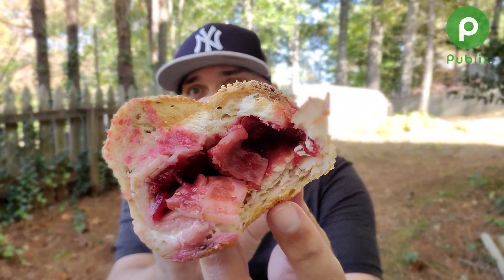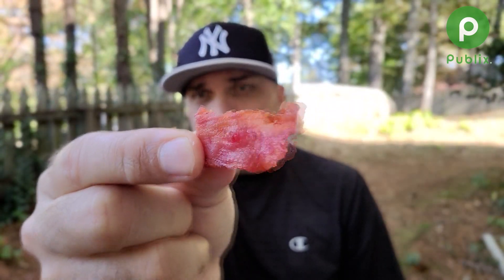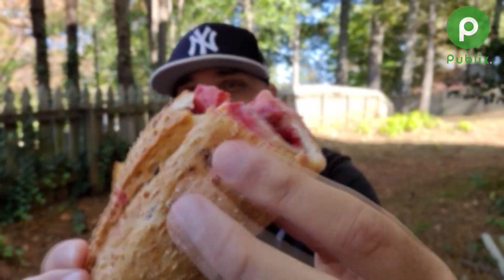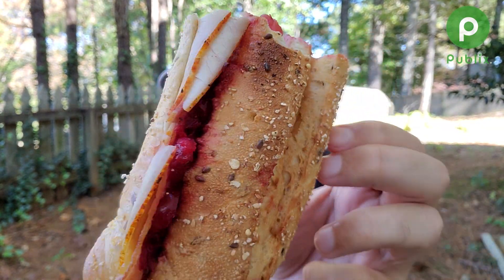First things first, the flavor on this — incredible. You have to like cranberry sauce in order to really get the full gist of all the flavors going on here. And I do love the fact that this is an orange cranberry jam. I did forget to mention there is bacon — you can see a slice of bacon right there in the middle. This bun is so soft, this freshly baked bun, and you have the five grains on there. That is a perfect vessel to be housing this Holiday Turkey Sub.